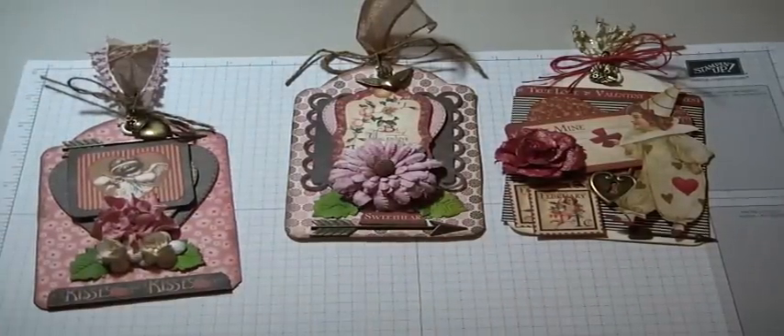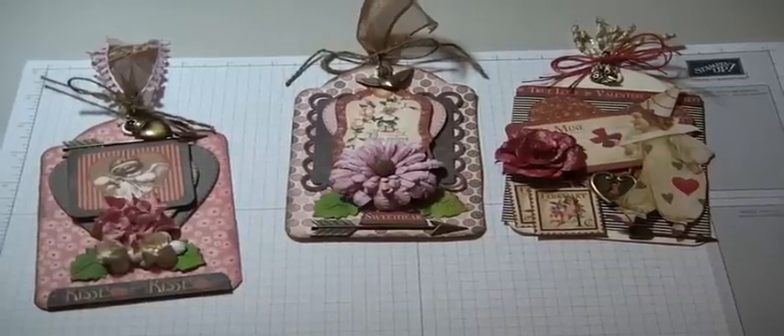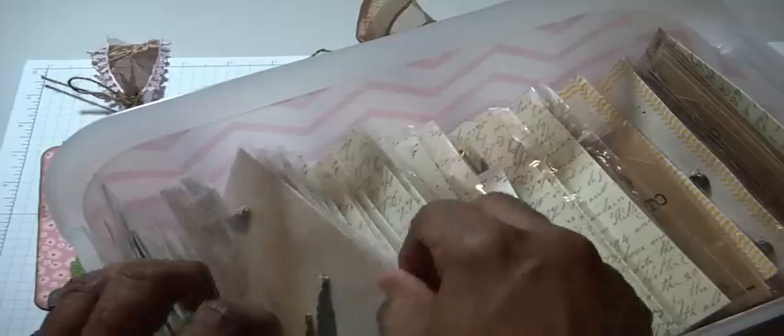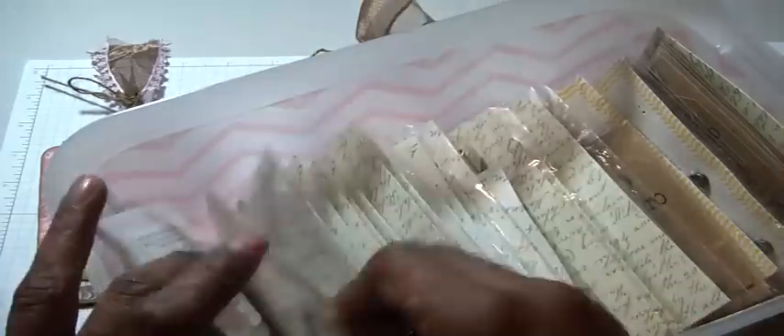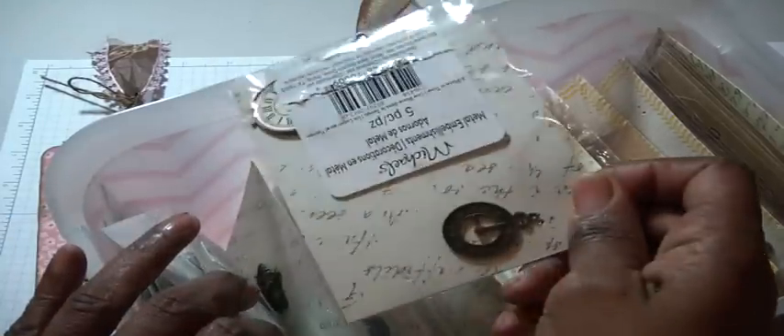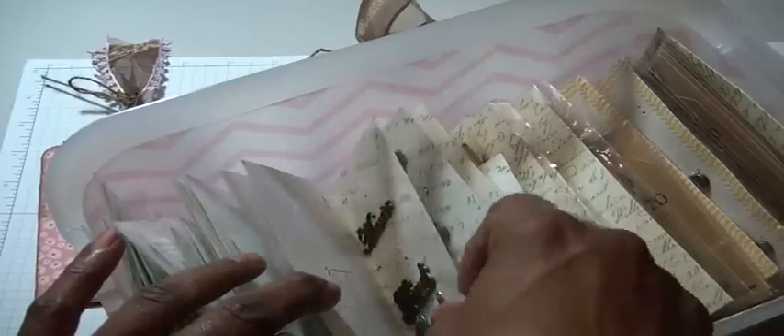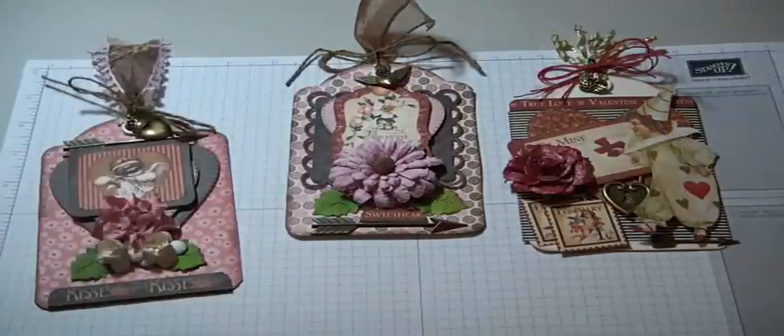I used some twine and a wired edge ribbon from my stash — it's brown with a cool pink edge, so it really goes with the tag. I left the back as is; that's where I'll write my message, and I have a lip stamp set that I'm going to stamp right there on the back. For my Michaels embellishments, I showed you guys a couple of months ago how I pulled them all out. There's every kind of metal embellishment here — leaves, birds, clocks, crowns, feathers, birdcages, keys, and words. I've vowed that any metal embellishments I use will come from here.